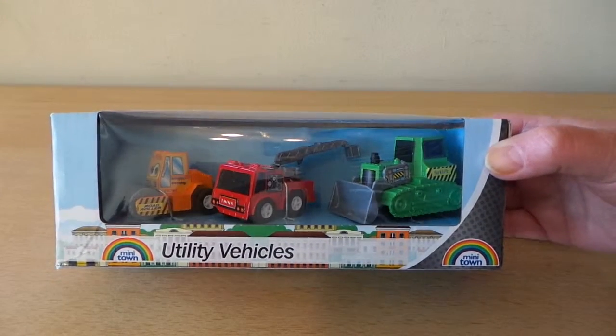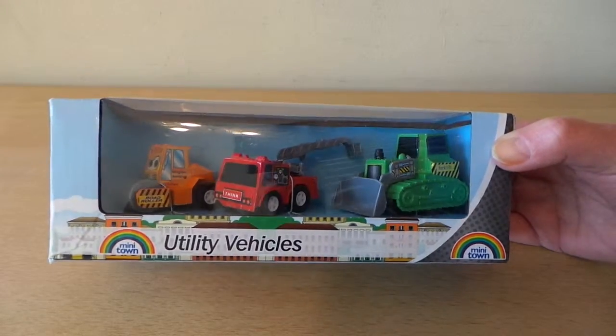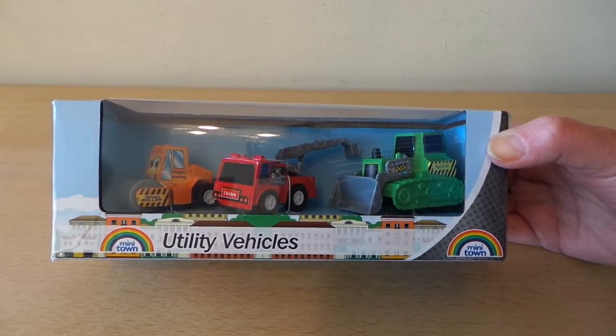Hi there guys, this is Tracy here and welcome to our channel. I've got three box vehicles here — mini town utility vehicles.